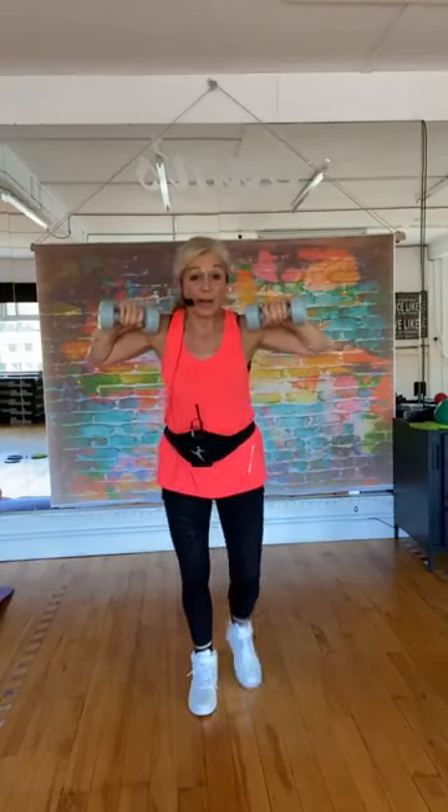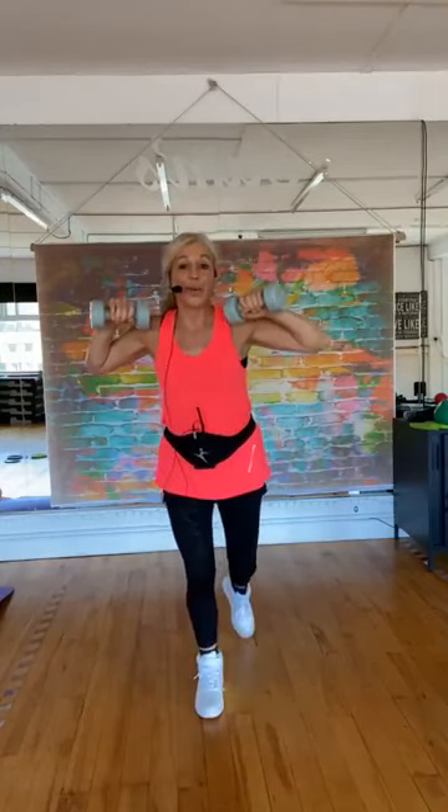There's four, three, two — bringing the weights up to the shoulders and lunge back. Four three, let's do a chest press using the muscles in the back of the upper body, between the shoulder blades — your rhomboids. One, two, three, four more — four three two, push forwards, push.